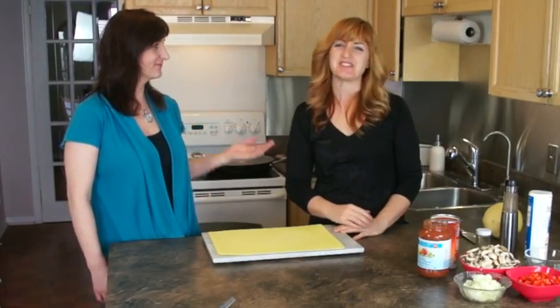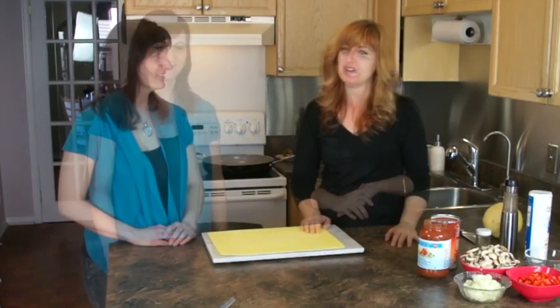Hi, I'm Lise from Active Mamas Podcast, and with me is Carol Schaefer from Bob and Sugar's Belly Blast Blog. So let's get started.